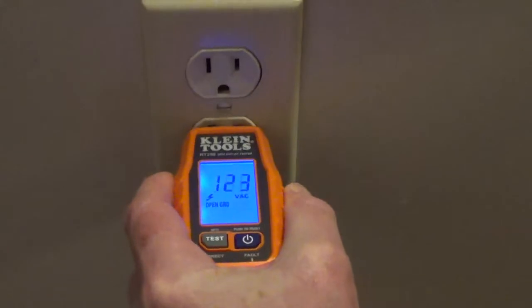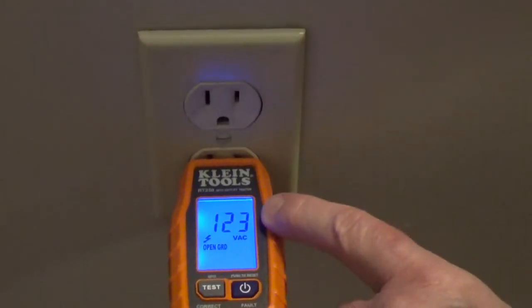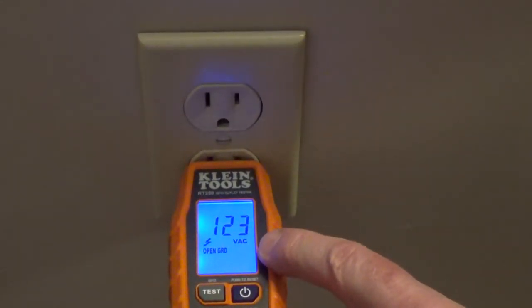I disconnected the ground and you can see we have the red light, 123 volts, and it shows open ground.